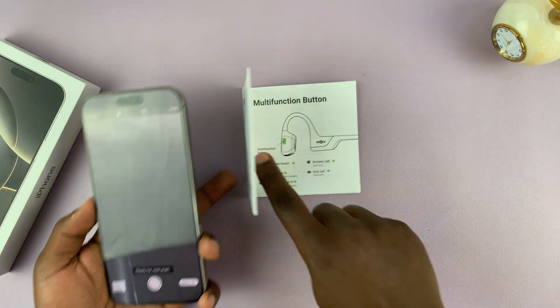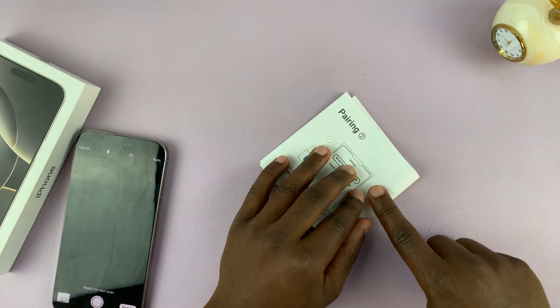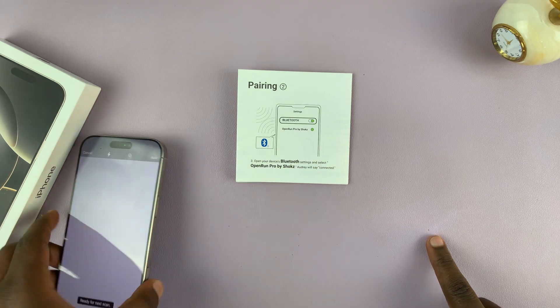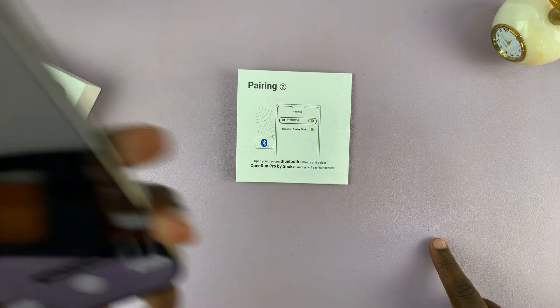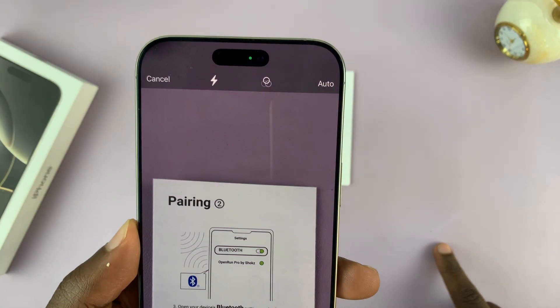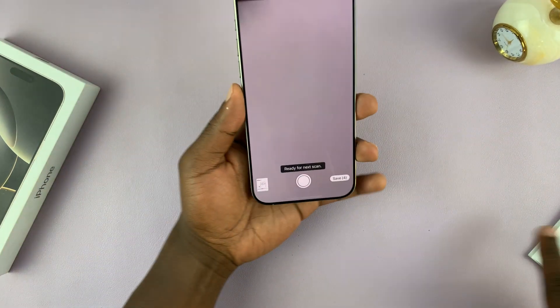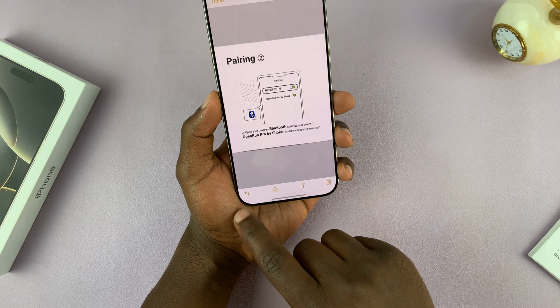Lastly, I'm going to scan page number four. Make sure the document is flat, and then I'm ready for the next scan. It's been captured, so now I have my document with four pages.